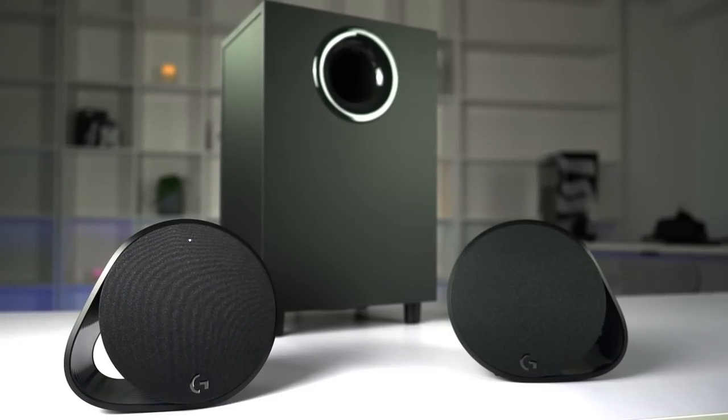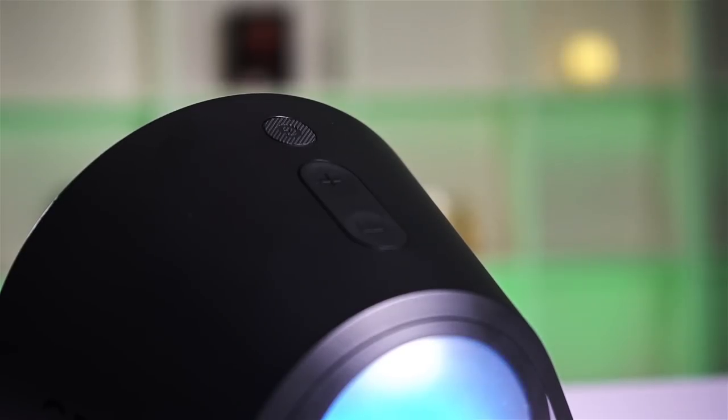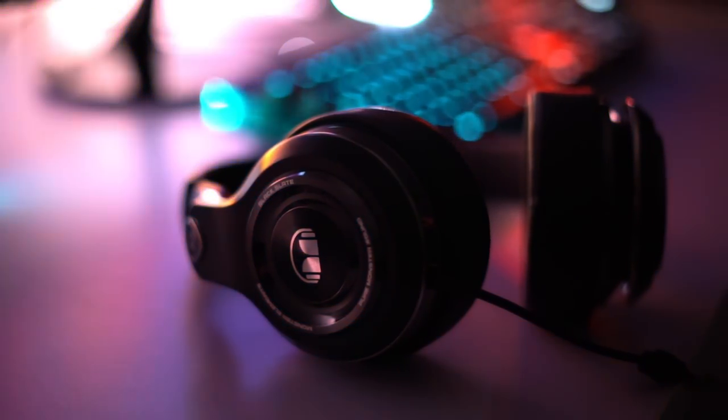The LEDs are really bright and the speakers themselves sound good. You don't get any physical bass control on the sub, but the G560 has a good amount without being overbearing. Everything is controlled from the right-hand speaker — you get a Logitech G button for changing profiles, a volume rocker, and on the back there's a Bluetooth pairing button, power, and a headphone jack. The lights still react to your music when you have headphones plugged in, which is pretty cool.